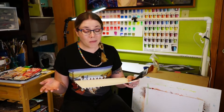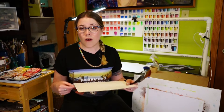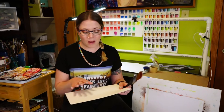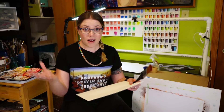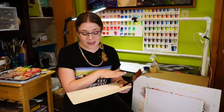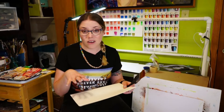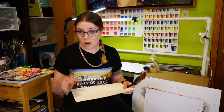Stretching your paper adequately involves soaking it — we need to get it wet all the way through the paper, then adhere it to our surface. As it dries, the paper is going to shrink and stay nice and flat and tight across the surface, which will prevent any bumps, ripples, and buckles.